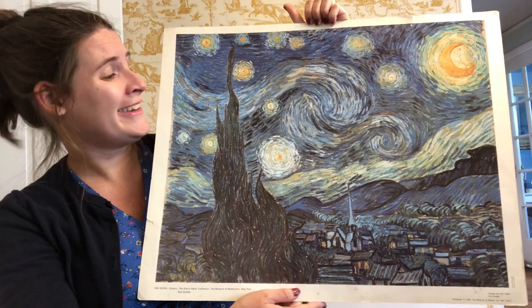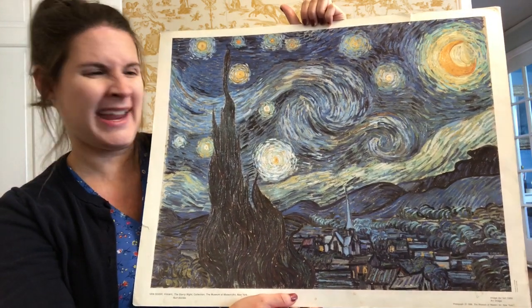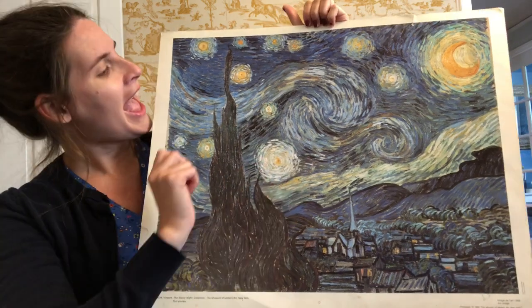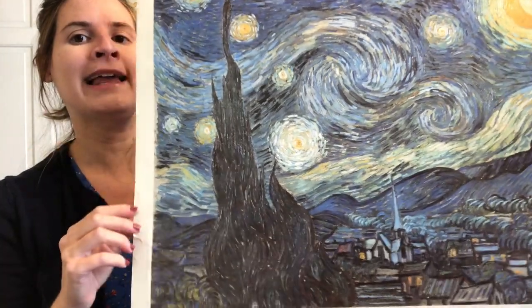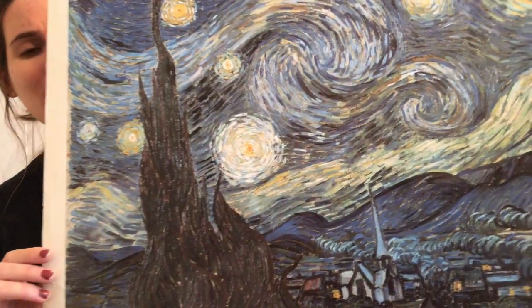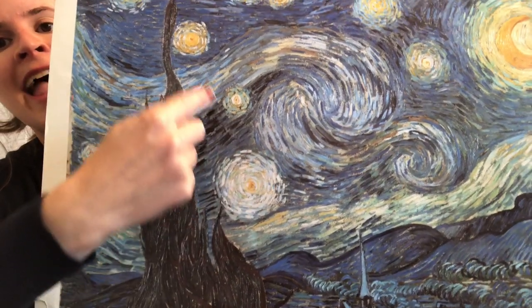Something really interesting about Vincent van Gogh's painting is he loves to apply paint really thickly and he loves to show visible brushstrokes. He didn't really like to blend his colors too much. He liked it when the paint was very thick and visible.